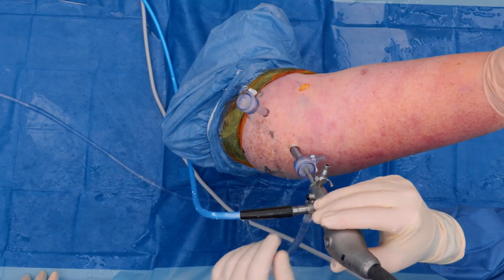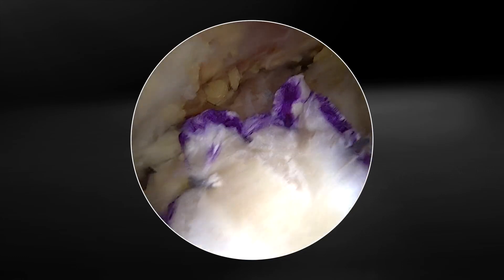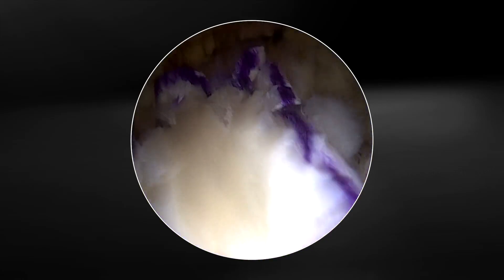My name is J.T. Tokish from the Mayo Clinic in Scottsdale, Arizona, and today we're going to be demonstrating an augmentation technique using the patient's own autograft biceps tendon using the Arthrex autograft compression device.